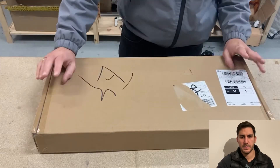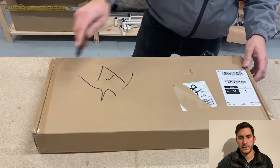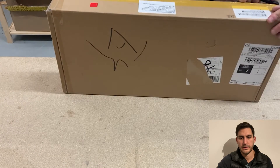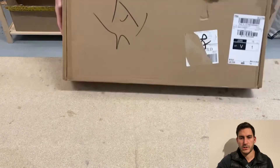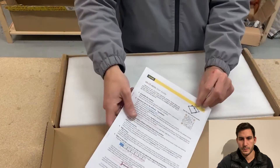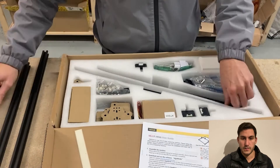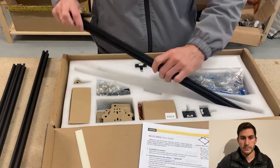Hello everyone. Today I'm showing you basically the build of the Viva laser engraver, which I bought off eBay. Viva is basically a Chinese company which has a few warehouses in Europe and the US, which means you can get stuff pretty quickly.